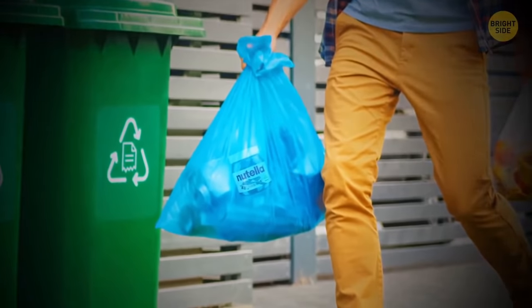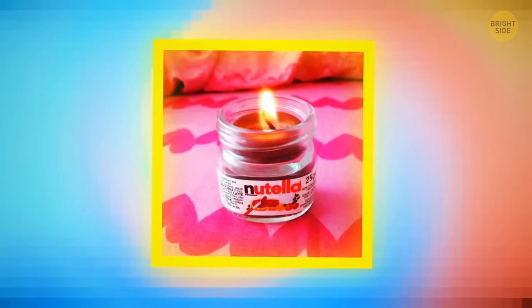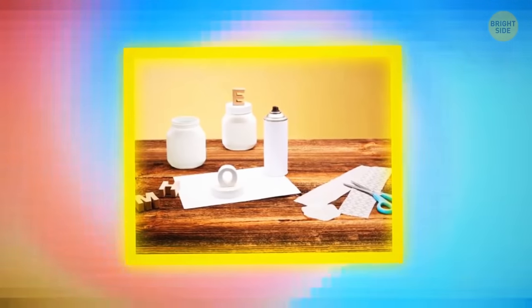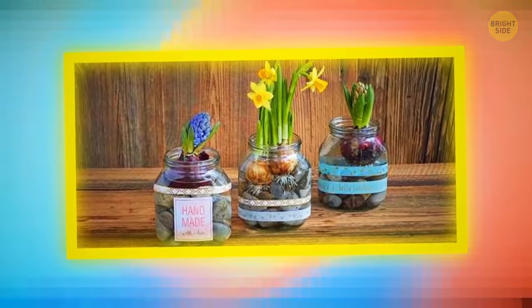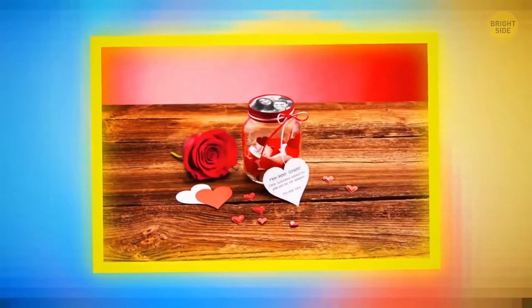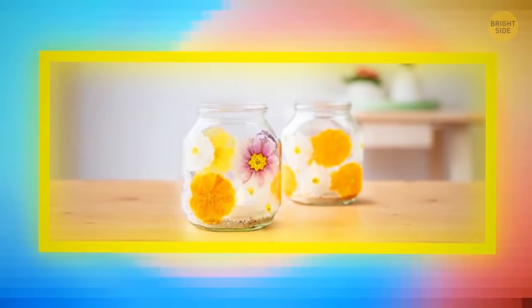Don't throw away the glass jar after you're done with Nutella. It can turn into a candle holder or a lantern. Wash it, paint it to your taste, add some decorations or lettering. Glue a decorative rope around the neck of the jar. Set a candle inside the jar or put string lights inside it. No one will ever guess that it used to be a Nutella jar. It'll be our secret.